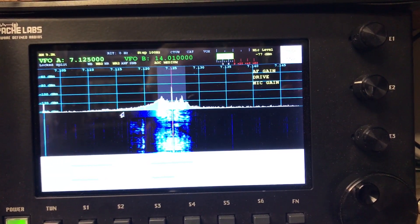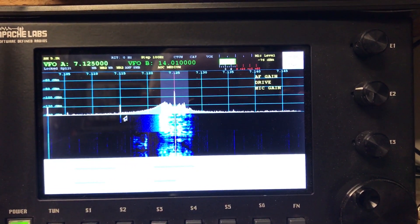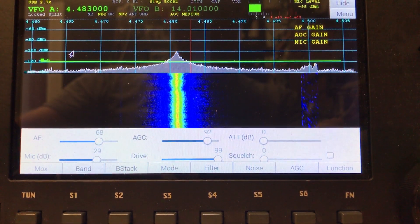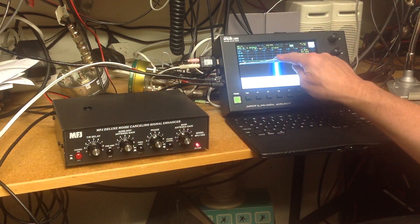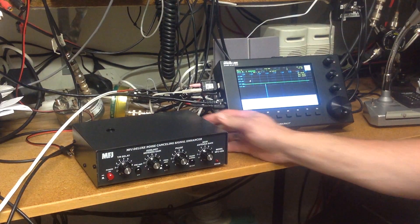Does your station suffer from the ever-present and increasing noise on the HF bands? Think there is no solution to this problem? How can you overcome QRM even in an urban environment? Today Justin VK7TW reviews and demonstrates the effectiveness of the MFJ1026 Deluxe Signal Enhancer and Noise Canceler.